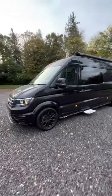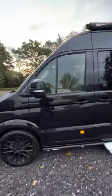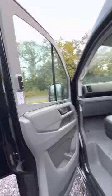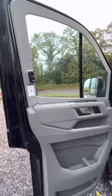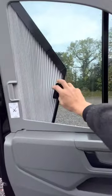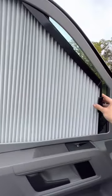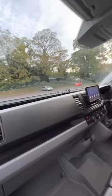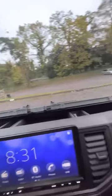New cab liners for the Volkswagen Crafter and MAN TGE — just to show you how easy they are to operate. They are a slightly different design to the Mercedes Sprinter ones that we've been using. Nice and easy to use; the front cab is a bit of a different design with these side arms.